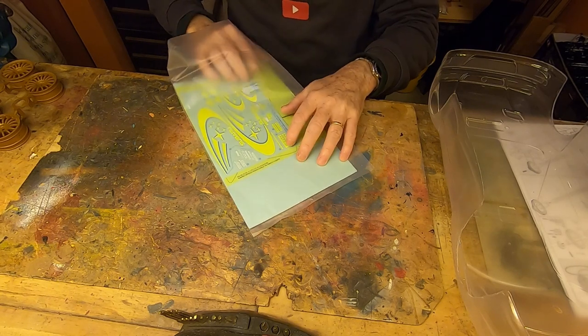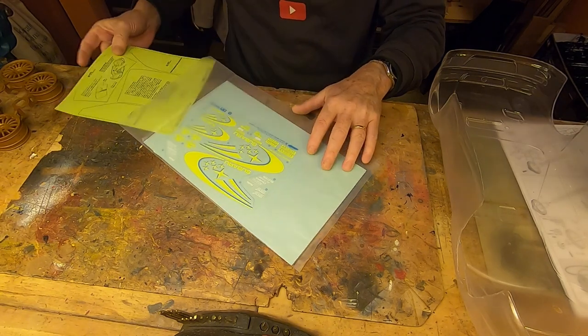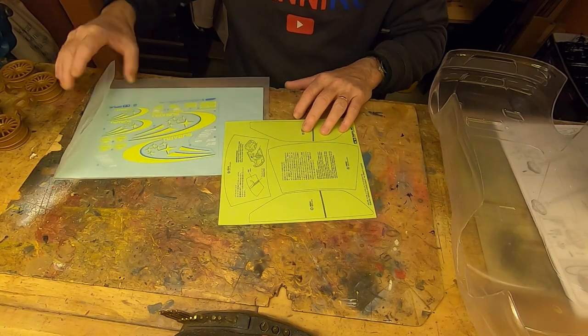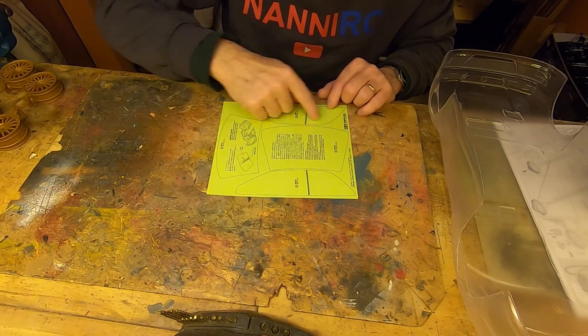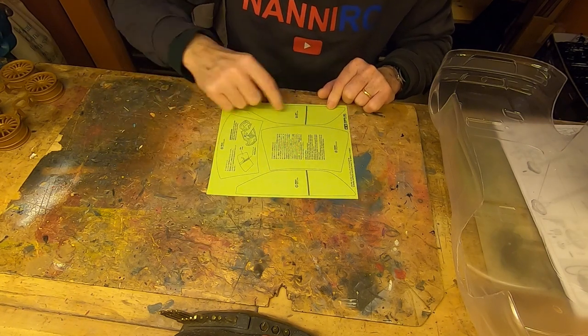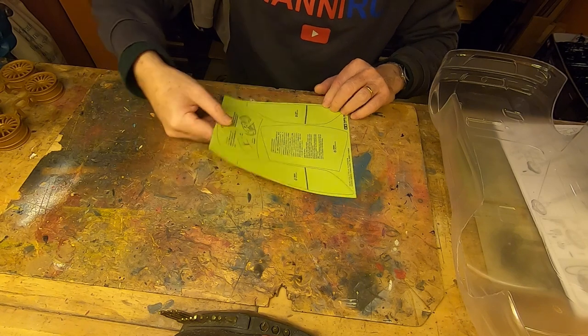We use this shape here and now we have to cut all around. There are only four pieces, which is good. So let's start cutting.